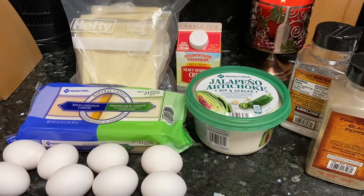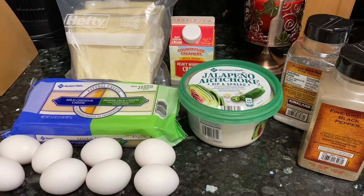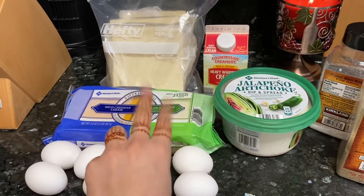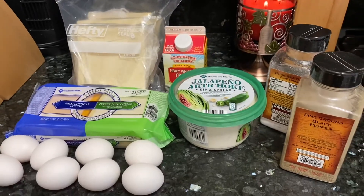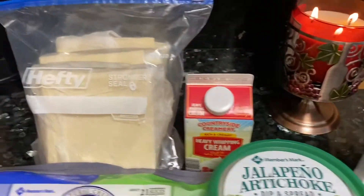If you guys are liking this video, please make sure you consider subscribing and giving this video a thumbs up. I hope that you guys like this recipe. So these are the things that you need for it.